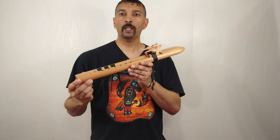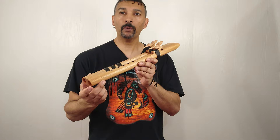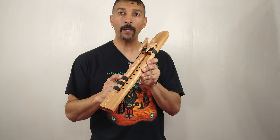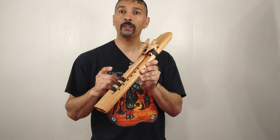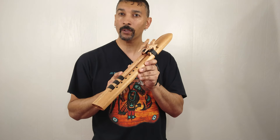Hello everyone, welcome. I'm Jimmy with JD Flutes. This one here is my new and improved Special Series 9-hole B drone tuned to 440 Hz. I will be producing this one here in 528 Hz, 440 Hz, and also 432 Hz.